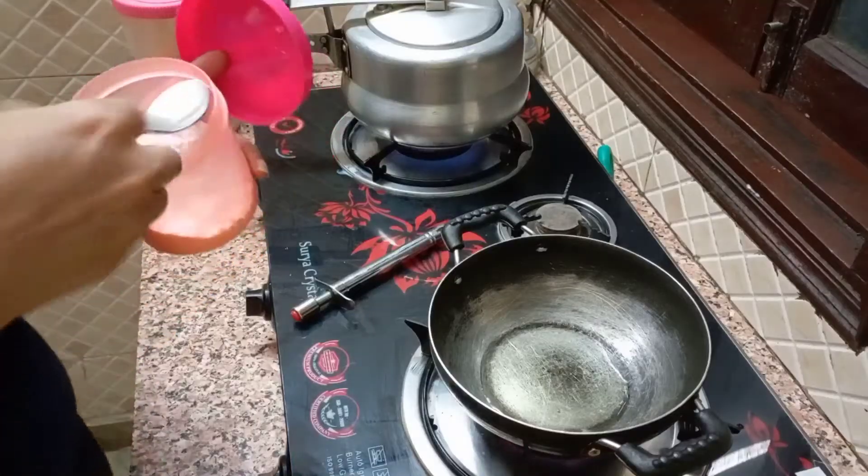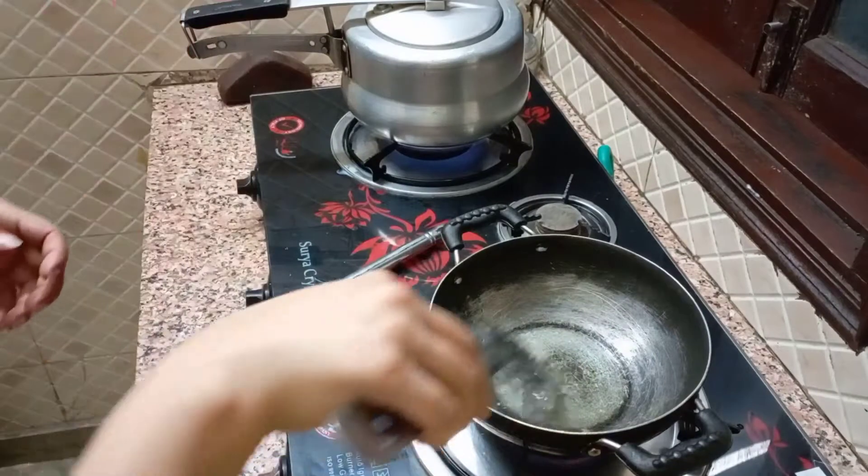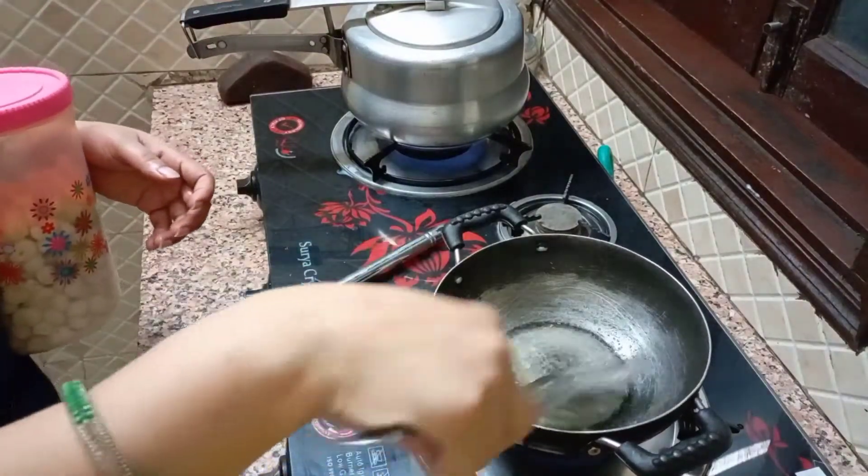Finally, we have a lot of good dishes in the kitchen. Now we will mix the dishes together.